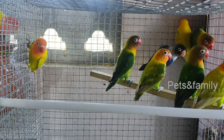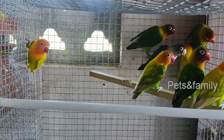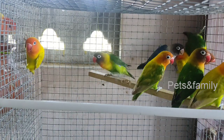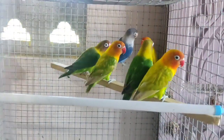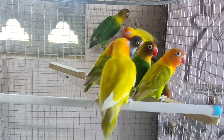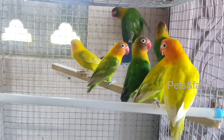Hi guys, I'm back with a new video. I'm going to show you African lovebirds in this video from around the world.